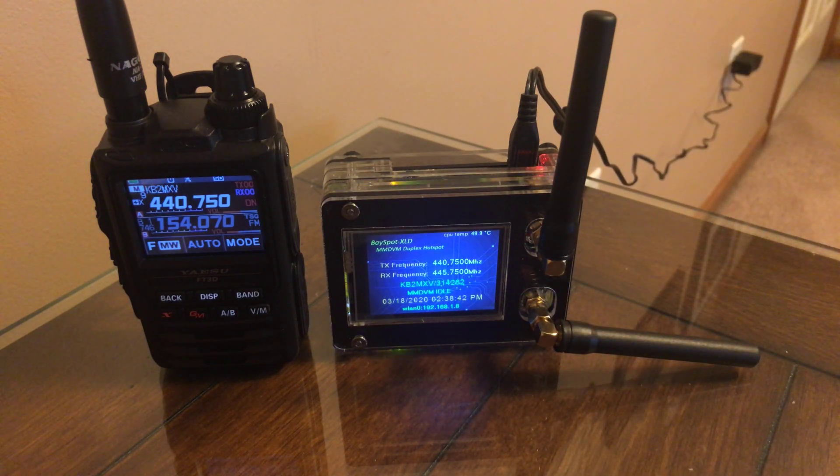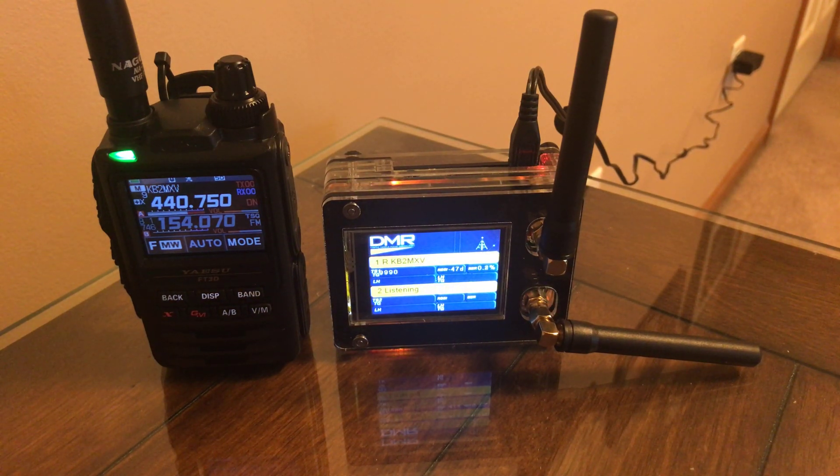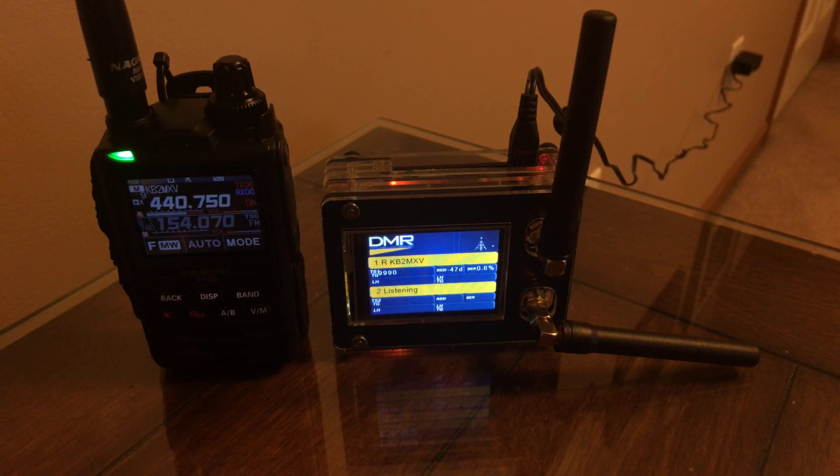I'm going to just test the DMR Parrot. Kilo Bravo 2, Mike X-Ray Victor, Kilo Bravo 2, Mike X-Ray Victor — testing Parrot 1, 2, 3, 4, 5, KB2MXV.